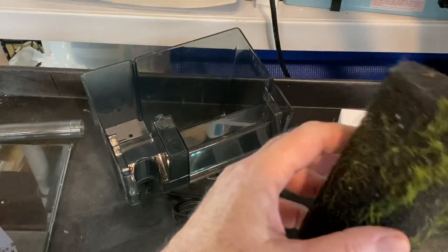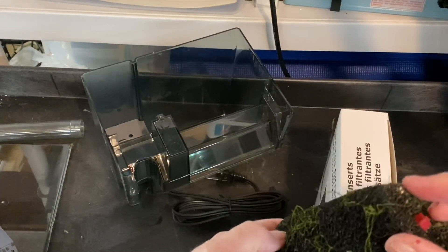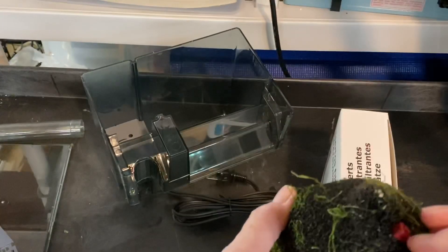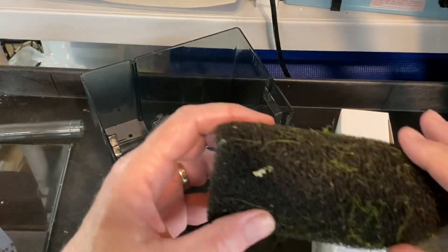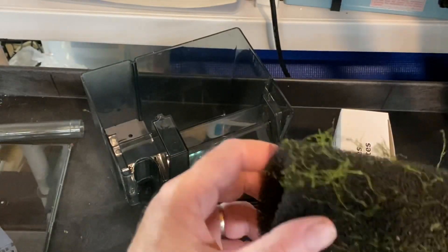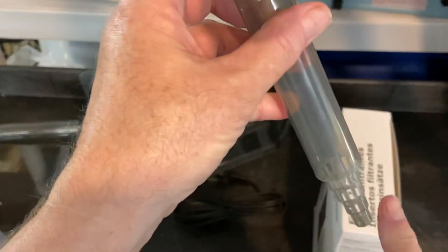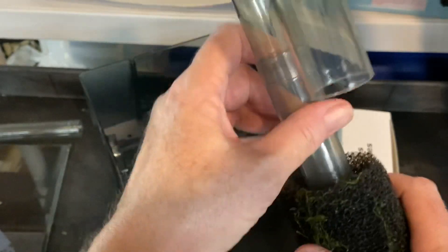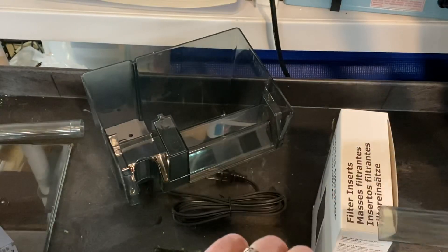What I like to do is put a sleeve that's the same size as the input and use a tie wrap down here. That way, all of the vegetation floating around the tank gets caught in there and I can just pull it off as I clean things up. But if you let this end build up with green stuff, you will very quickly restrict the input flow. It's just another friction fit.